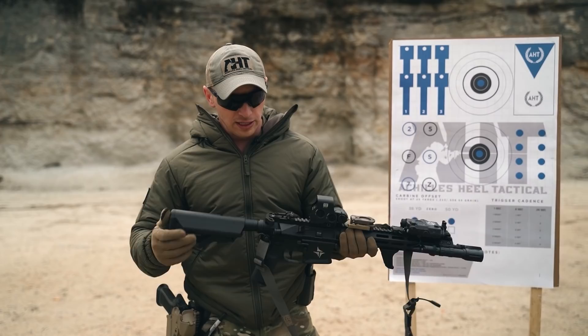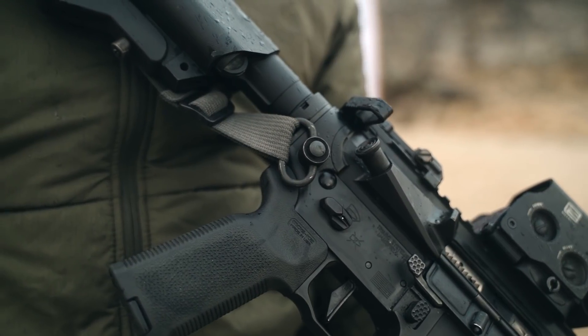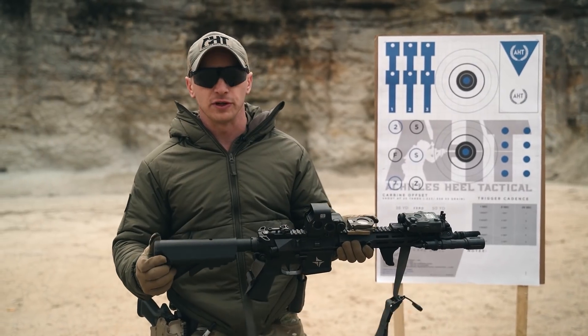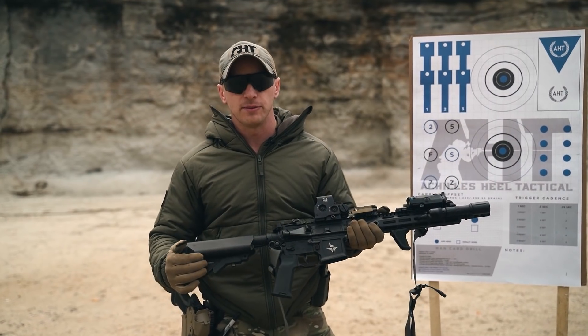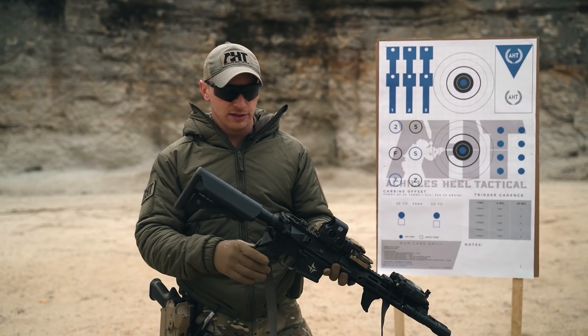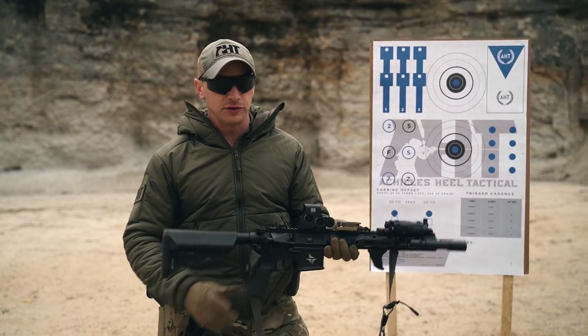A lot of the time I get asked where to connect your sling. For myself, I've connected the rear attachment point of my sling to the lower receiver for years and have not deviated from that. For this build it is on my dominant side, but you can connect it to your buttstock, to the back of the receiver, to the left of this billet receiver — however you would like.